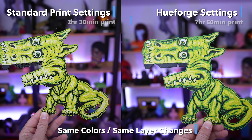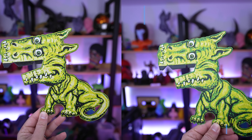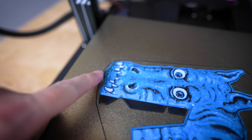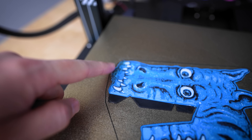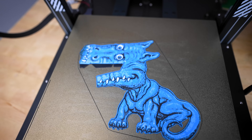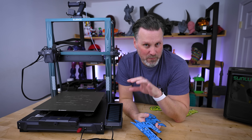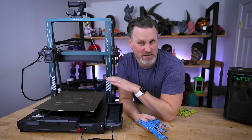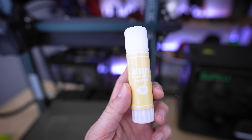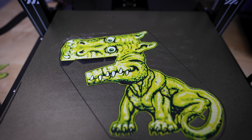The print time difference is quite significant — the HueForge settings version took almost eight hours while the standard profile version was two hours. I also had an issue with my first attempt in blue where a corner started to peel. For the second rounds, I'd recommend upping the bed temperature slightly — I went to 65 — and putting down a thin film of a glue stick. That keeps the print stuck to the bed without needing skirts you'd have to trim away.